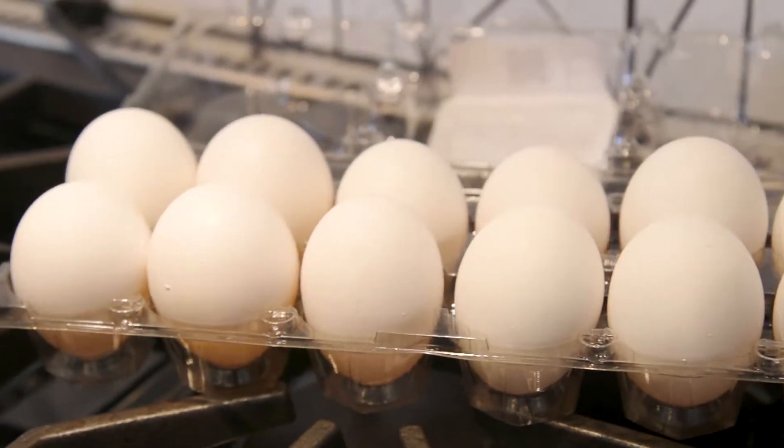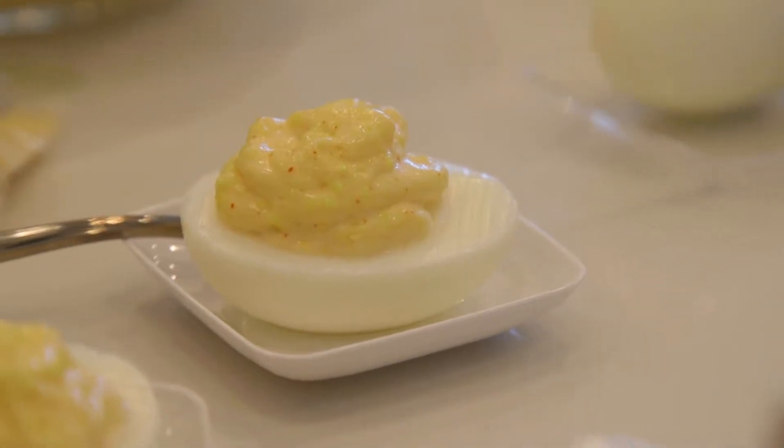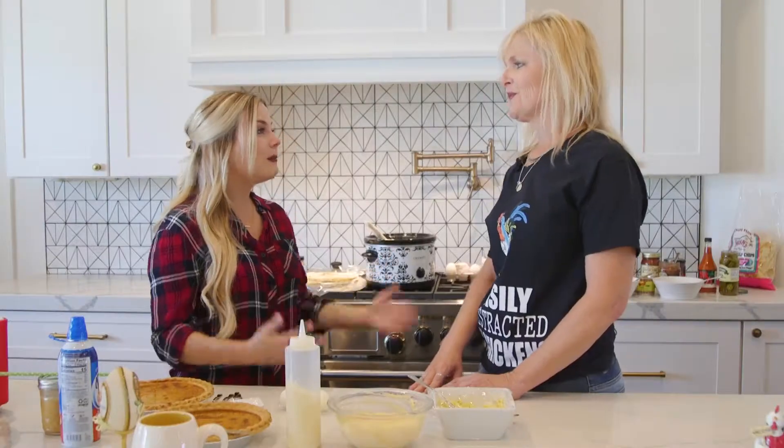I have a confession to make. I cannot boil an egg to save my life. I can never tell when it's hard boiled. They're either way too soft or way too overdone or they're impossible to peel. What am I doing wrong?